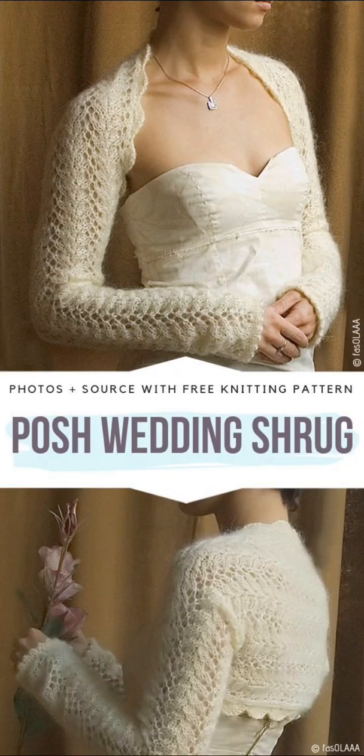Hi friends! Welcome to Crochet Design Ideas where I share my research with you for inspiration. This video is all about crochet boleros and shrugs.